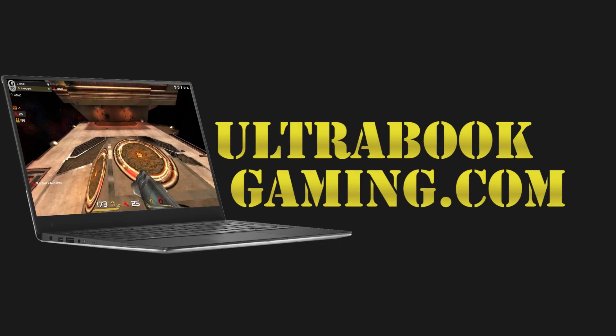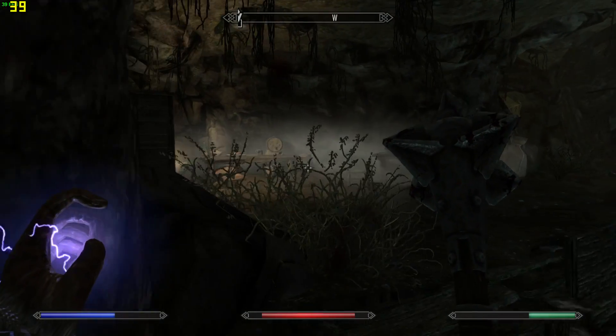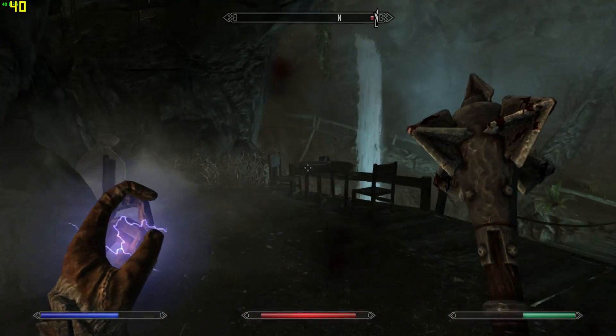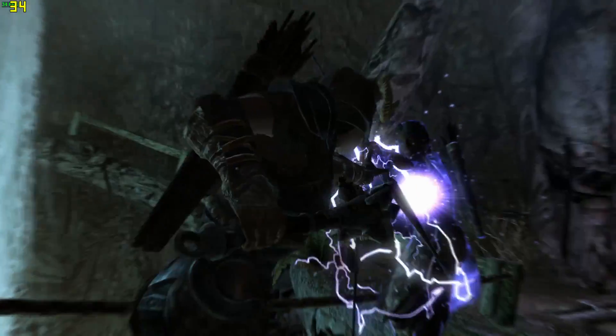Hi, I'm James and in this video I'm taking a look at Skyrim running on Intel HD620 graphics. This is on the new Kaby Lake Core i3-7100U and we are playing this at 1366x768 and the medium detail settings.